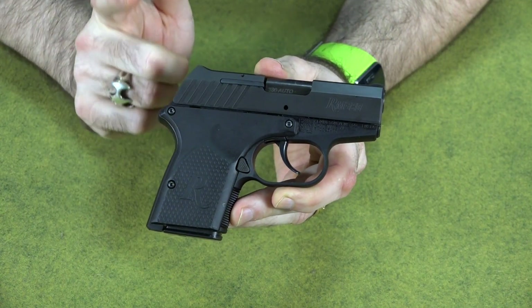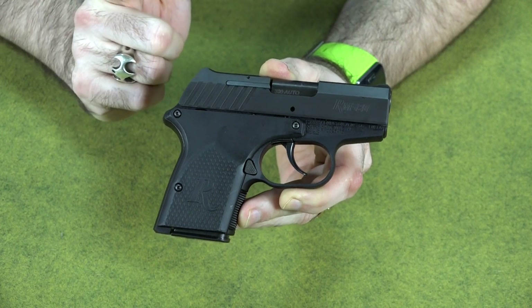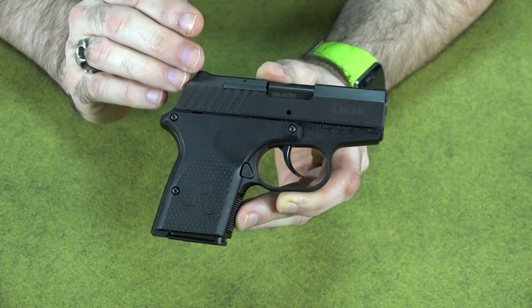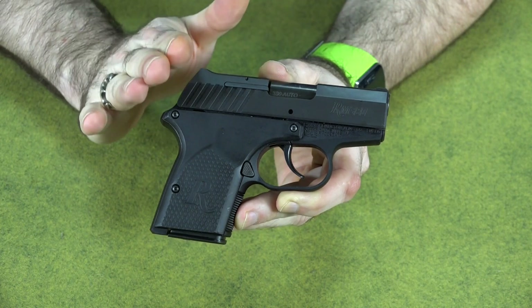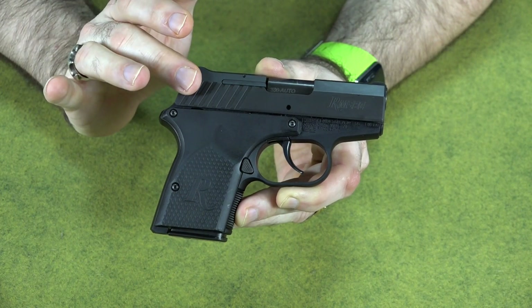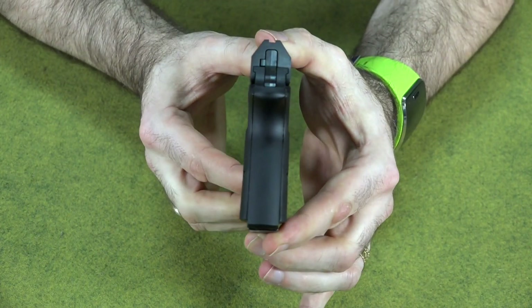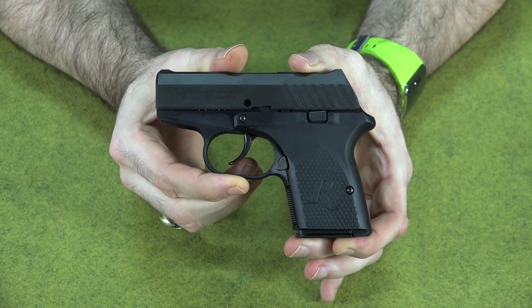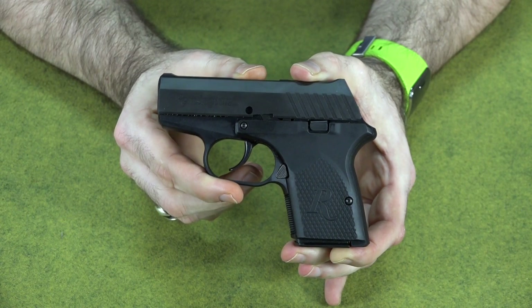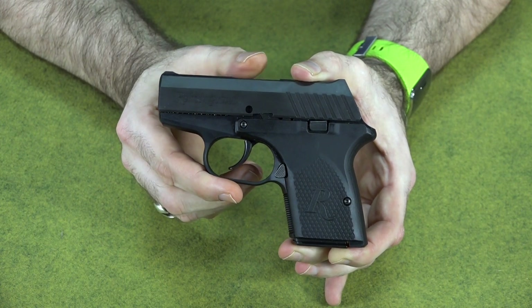First and foremost, this is a concealed carry gun — a gun you carry when you can't conceal anything else. It's not going to be the greatest for accuracy or shootability; its purpose is to put it on your person without it being seen. As far as concealability goes, it's very concealable — very thin, not very long, not very wide. Buy a nice leather wallet holster and you can slide it in your back pocket; it wouldn't be any bigger than most men's wallets. Any bulge is one most people expect to see.